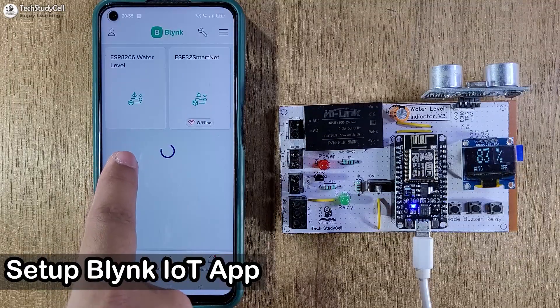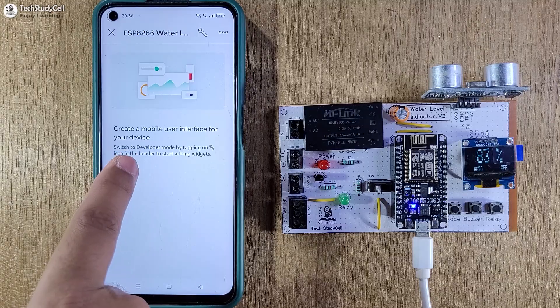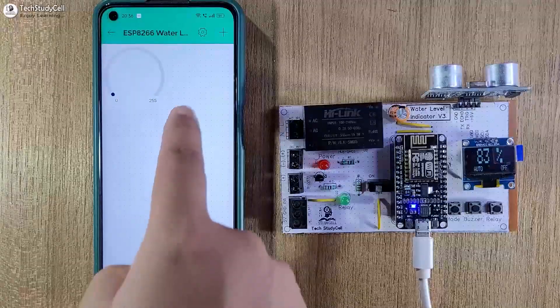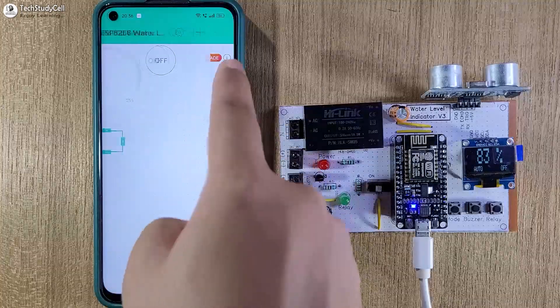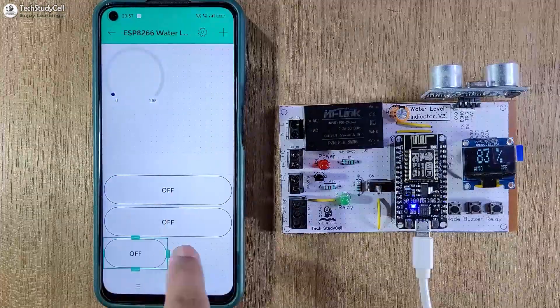So let me quickly configure the mobile dashboard. Let me open the Blynk IoT app, then I will tap on this device which you have added. Then I will go to edit mode. And from this widget box, first I will add one gauge widget, then I will add one value display widget. After that I will add three button widgets. Now we will place all the widgets properly.